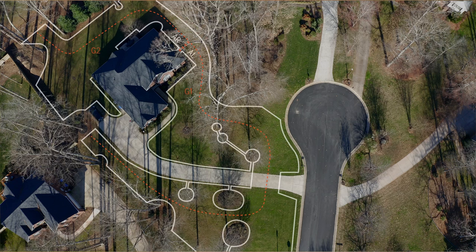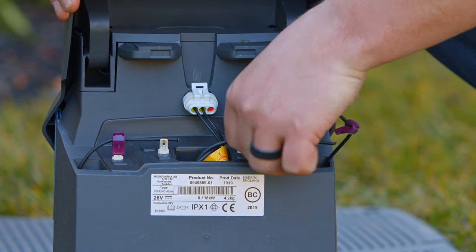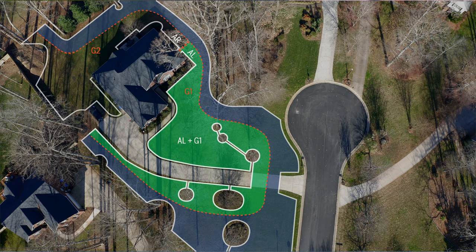To identify which section of the boundary loop is broken, first unplug the boundary wire connected to the AL port but leave the AR connected. Then unplug all guide wires and connect each one to the AL port one at a time if you have multiple guide wires. This will create smaller loops between the AL and each guide wire.